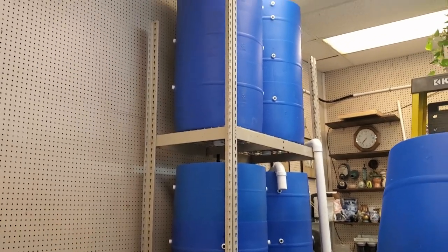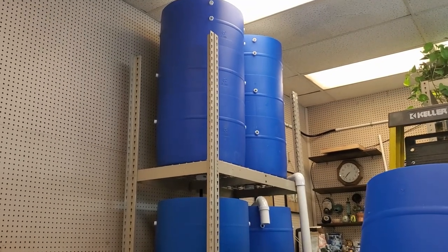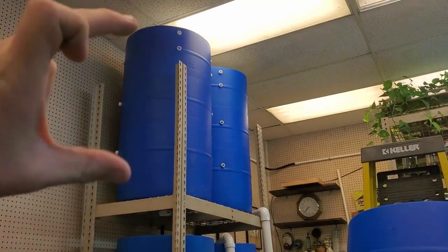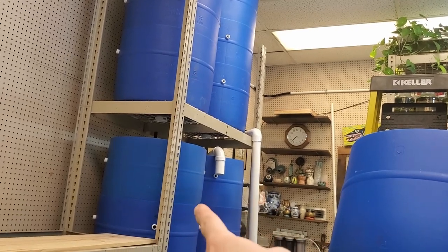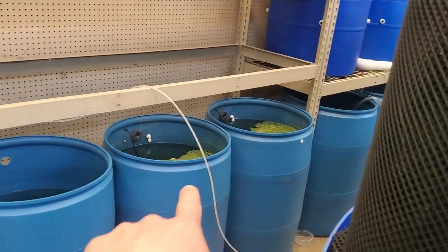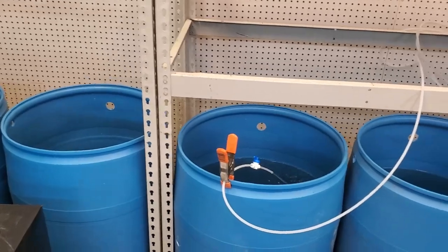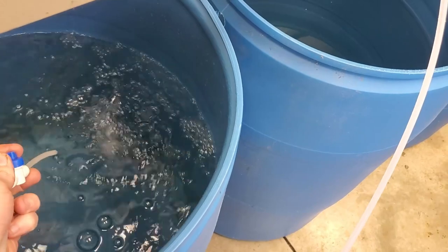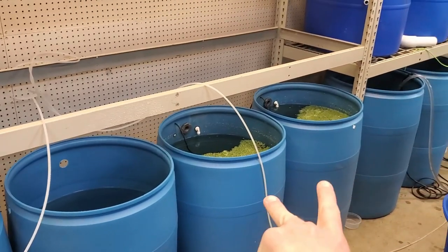The sump is connected to a pump that pumps back over this little tower here, which is not hooked up yet. That was going to be like a big trickle tower. The top section is probably going to stay as trickle towers — it'll hold media, I can't remember how much. That top section of three barrels is going to drain down into two algae scrubbers instead of these two bottom towers.